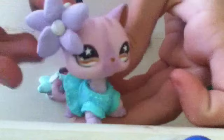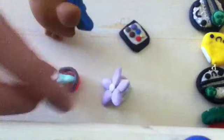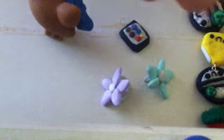For my Littlest Pet Shops, first I made a cell phone — it's not very good. I made this little flower headband that goes on her like this. Here's just the back. I made a blue one, but sadly I can't find the one I made it for — it was for a mouse.